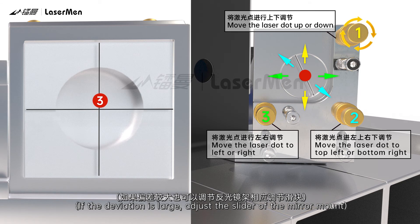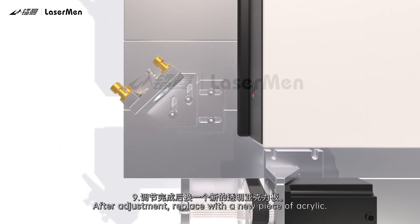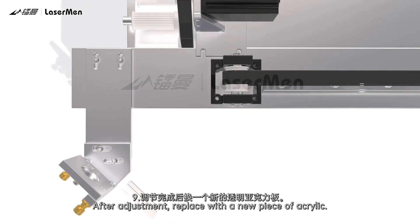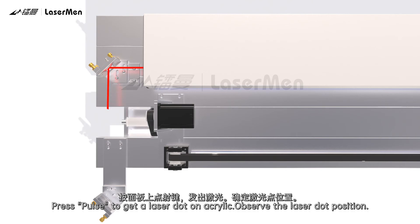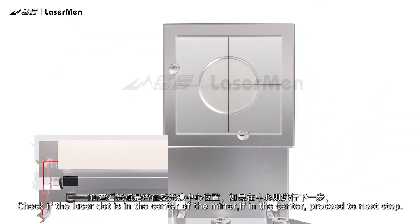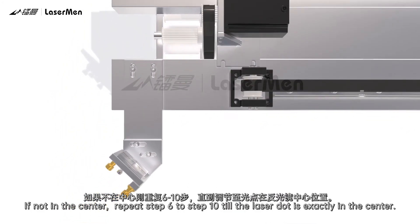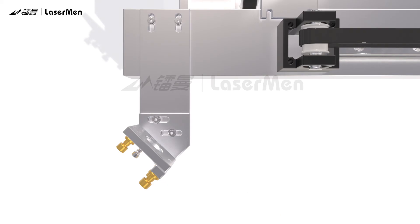If the deviation is large, adjust the slider of the mirror mount. Step 9: After adjustment, replace with a new piece of acrylic. Press Pulse to get a laser dot on the acrylic and observe the laser dot position. Step 10: Check if the laser dot is in the center of the mirror. If in the center, proceed to the next step. If not in the center, repeat steps 6 to 10 until the laser dot is exactly in the center. Remove the acrylic after adjustment.